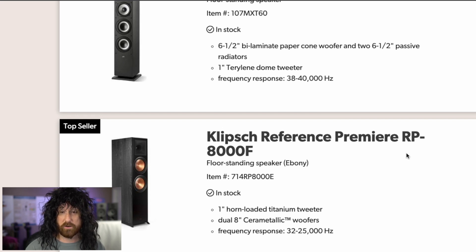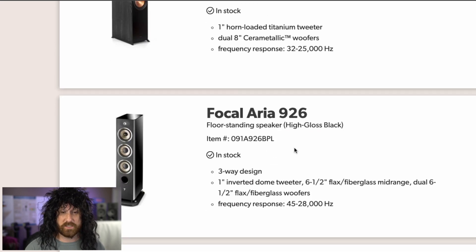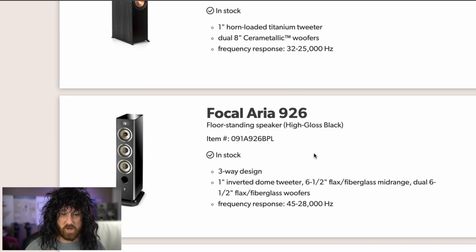Klipsch RP8000F. RP — Reference Premiere. F for floorstander. Eight, because it has eight-inch drivers. I'm okay with this one. Focal Area 926: I don't see nine-inch drivers. I don't see nine of anything. I don't see two six-inch drivers — wait, actually I do see two six-inch drivers. Where's the nine coming from? No idea.